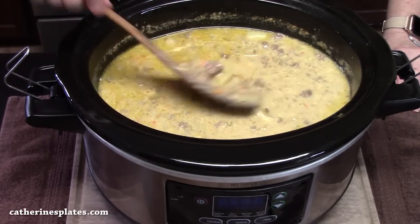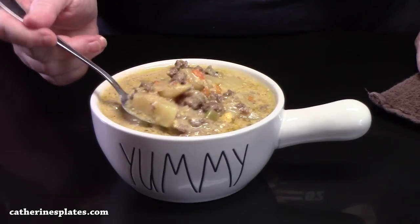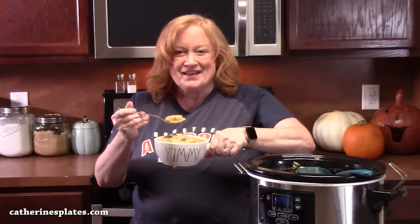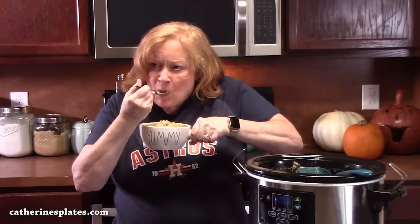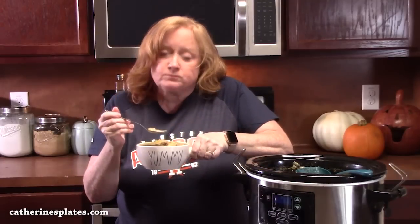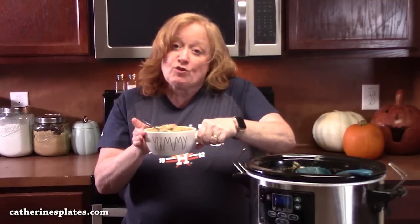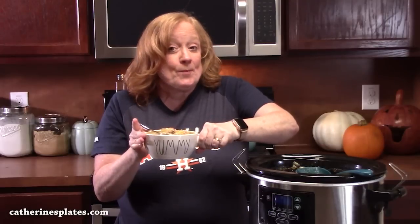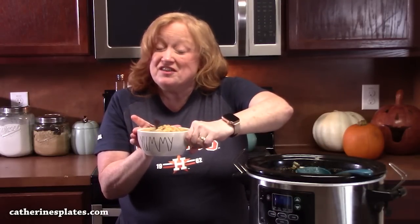Let's bowl this up. Look at that soup — it so looks delicious. That's a big bowl of comfort right there. Very delicious. This soup is ready for fall, winter. Build this up on game day — they'll come, they'll eat it all up, I'm sure.